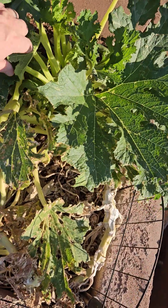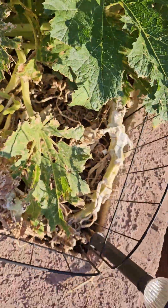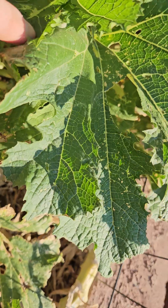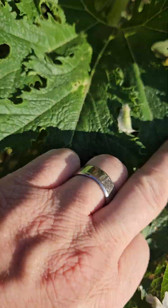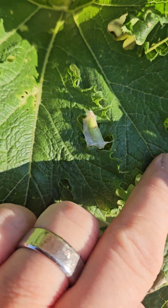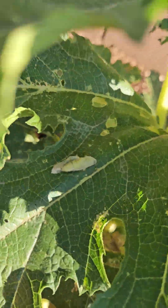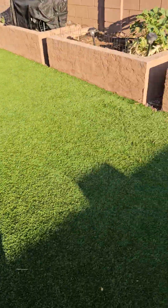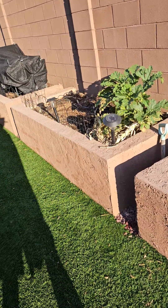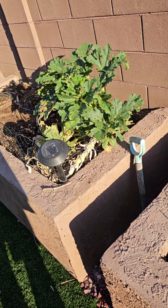We've got some neem oil that we're going to spray because we see there are some bugs — there's a bug right there, and right there. So we need to spray it. My mom was going to come out and spray this morning. I'll show this to her so we can pluck them off and then spray the leaves better.